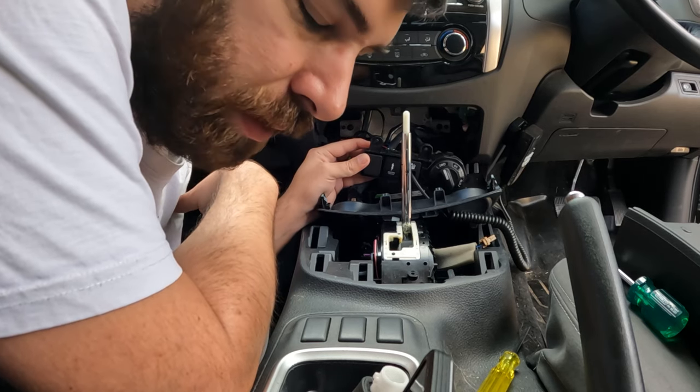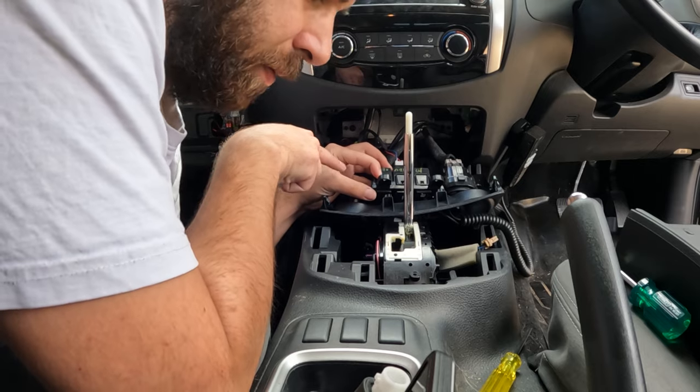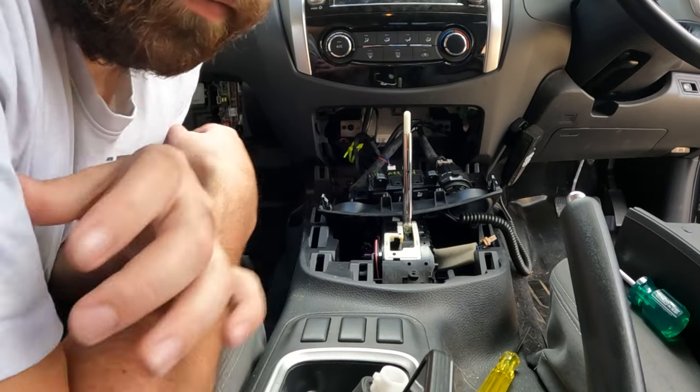Now we reverse exactly what we've done. Screw your plates back in, push it back in, pop your dash back together and away you go.